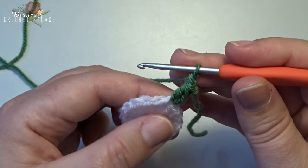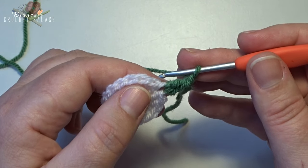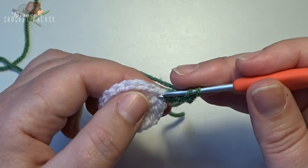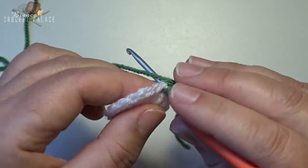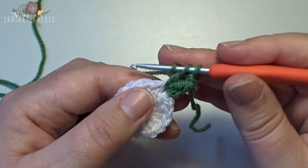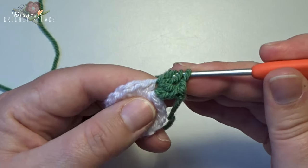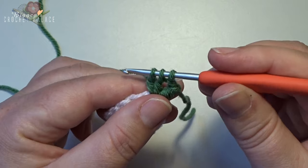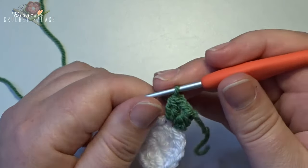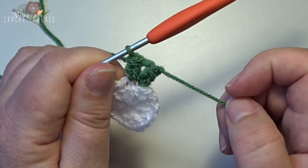Now we have the slip knot and the 2 complete double crochets — work those together: yarn over and pull through 3. Now make a chain 1, and go back into that same stitch with another 2 double crochet together, then yarn over and pull through 3. This is your first leaf of the first tulip.